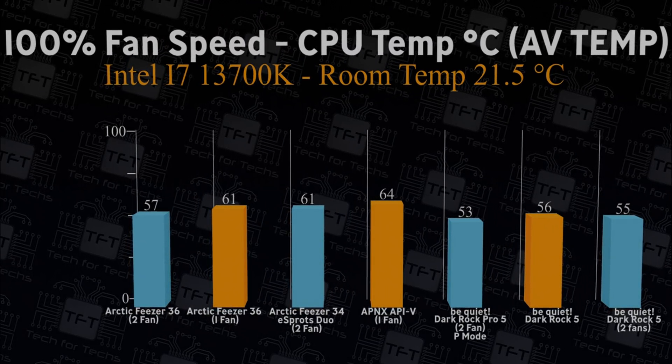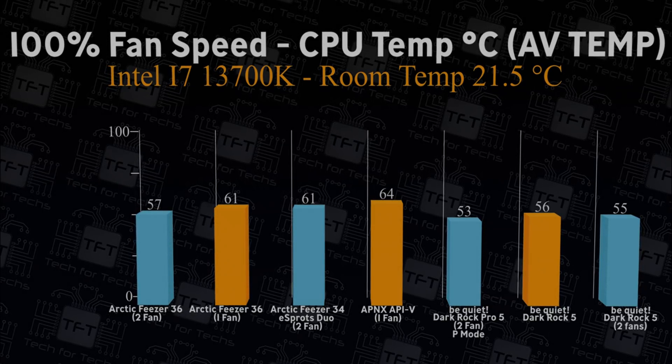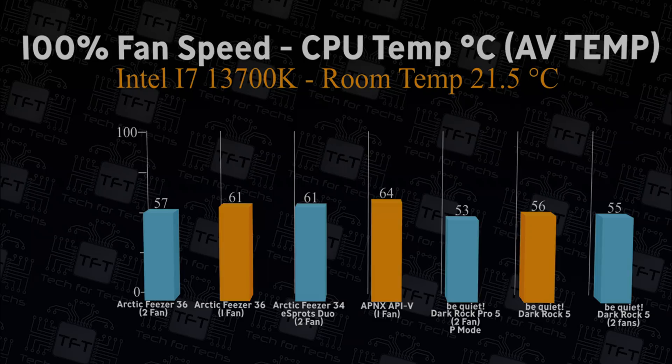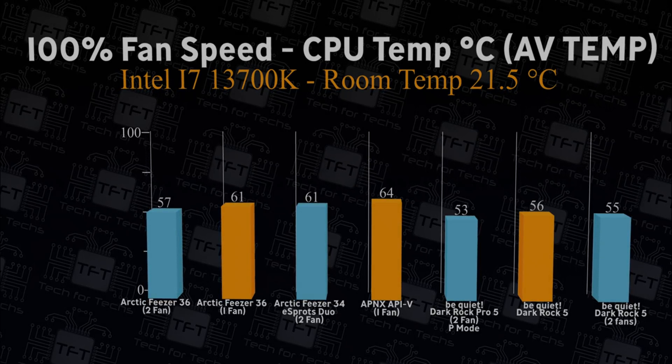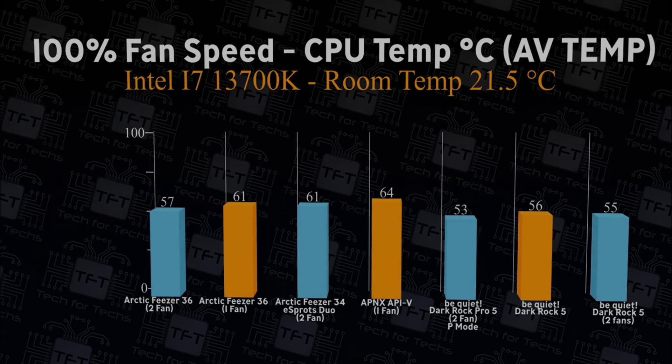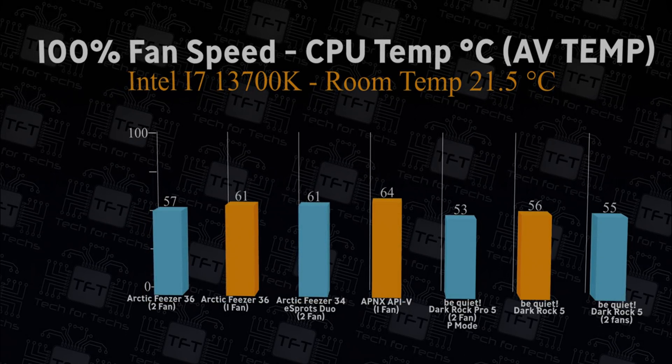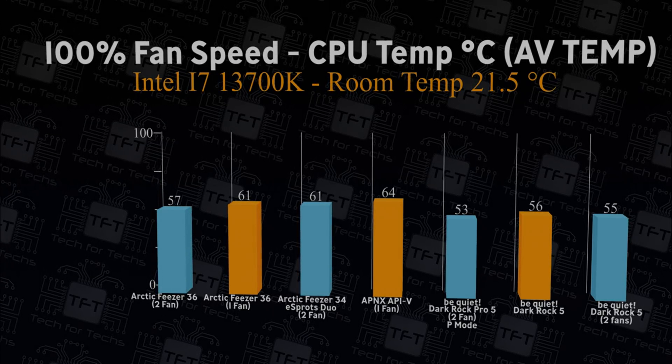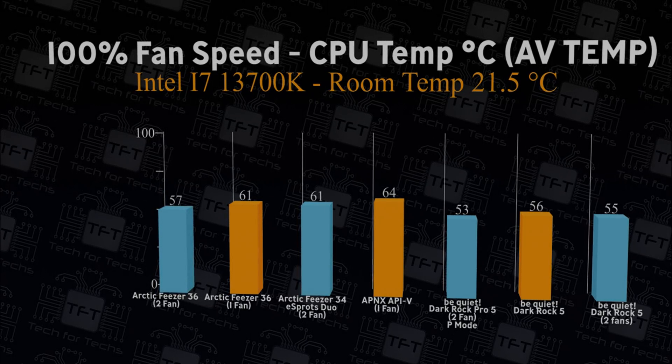With the fans running at 100% speed and checking average temperature, we're getting 56 degrees with one fan and 55 degrees with two fans. That's comparable to the other coolers we've tested, only really being beaten out by the pro model of the Dark Rock 5.